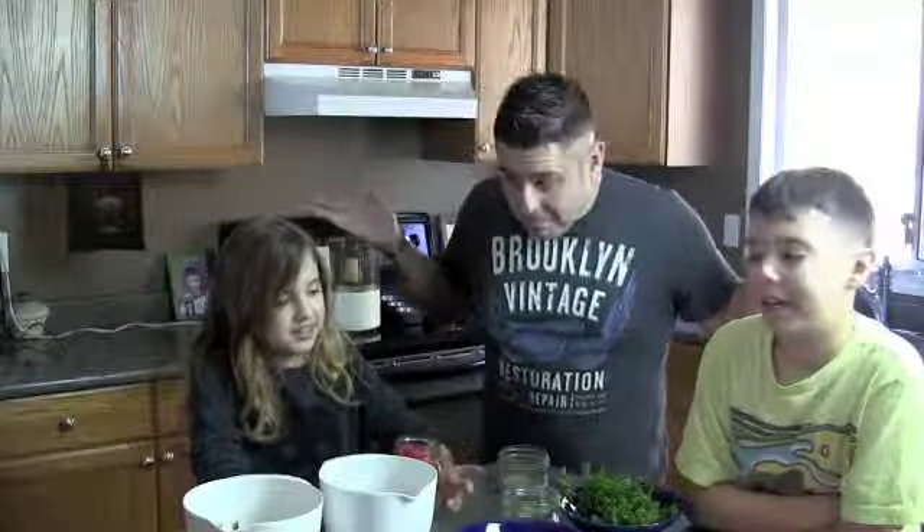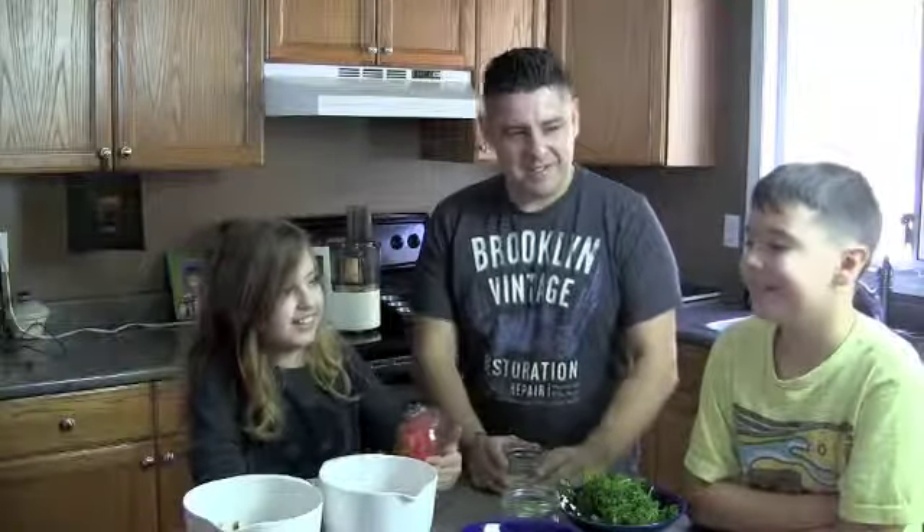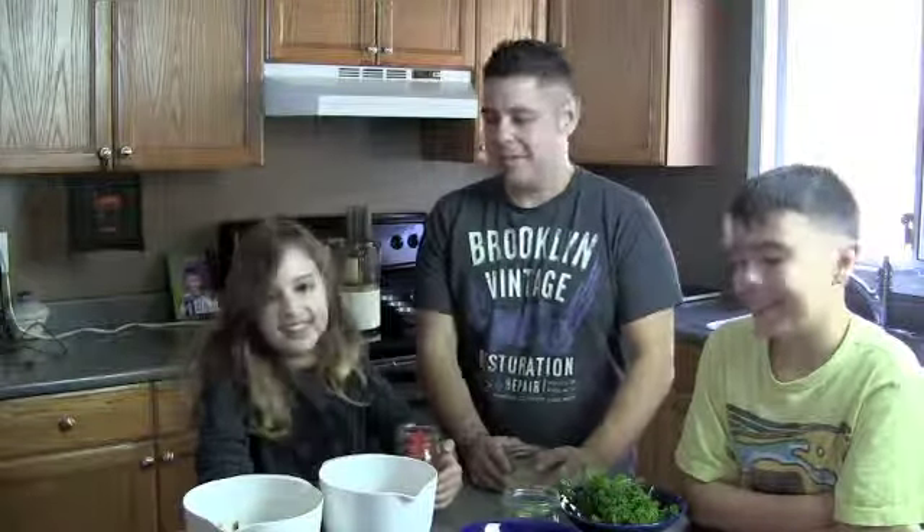Today we're making turkey muffins. Turkey muffins — you want to make salsa all the time. First ingredient: turkey. Good ground turkey.